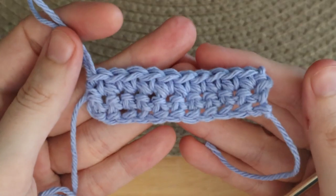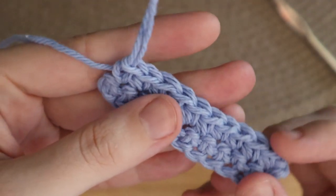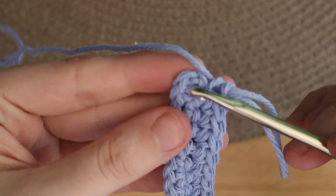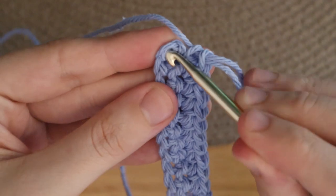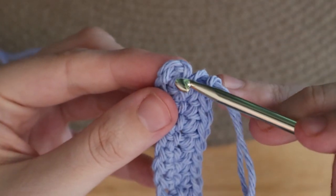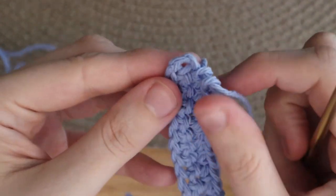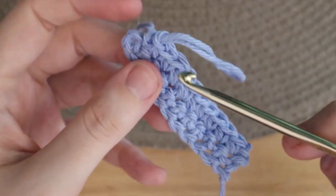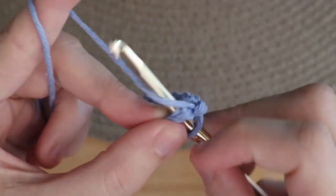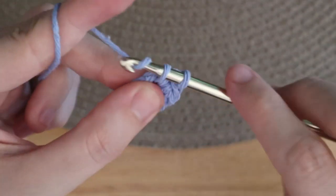Now your work should look like this. Instead of chaining one and turning like you normally would, we're just going to turn our work vertically. Then we will place 3 single crochets into the chain 2 space here. It might be hard to find, but just make a little hole and place your 3 single crochets into that. Then we will place the next stitch.